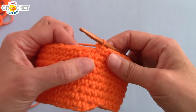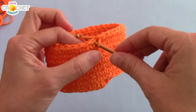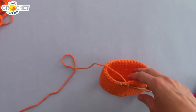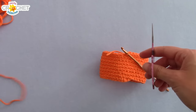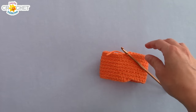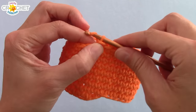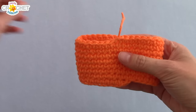We're finished the main part of the cozy. You're going to slip stitch into the next stitch — that just closes off that row nice and neatly. Grab your scissors, fasten off, cut a short tail. You don't need too much. Grab your yarn needle and weave in your tail to make everything nice and neat and tidy. Go ahead and do that before we put on our ears.